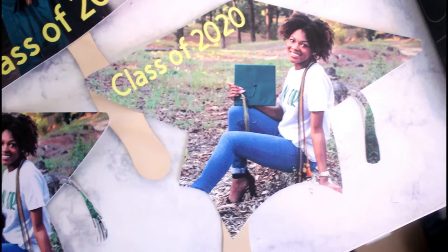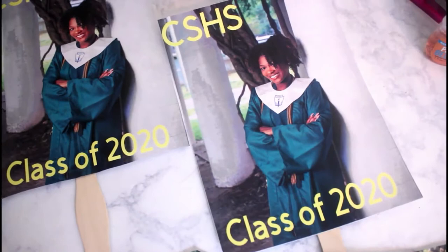Hey, love! Shantara Cabriere here. Welcome back to my channel. If you're new to my channel, welcome — I'm so excited to have you. In today's video I'll be showing you all how to create your own graduation fans.